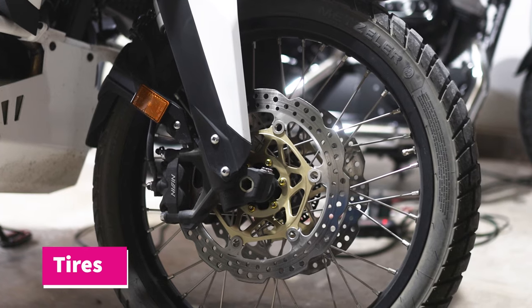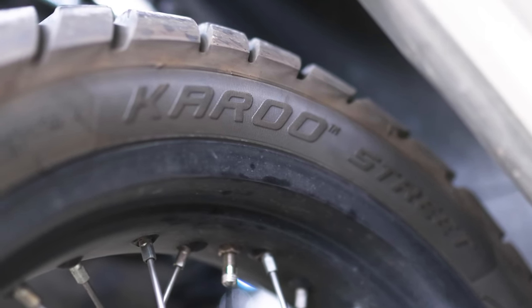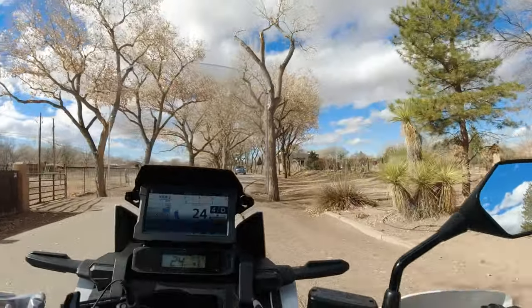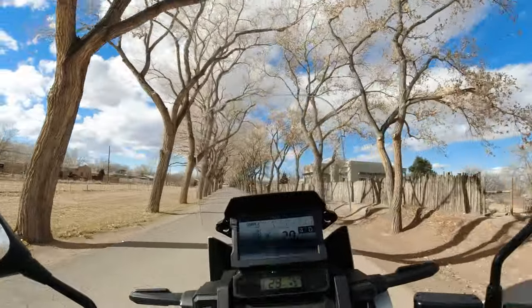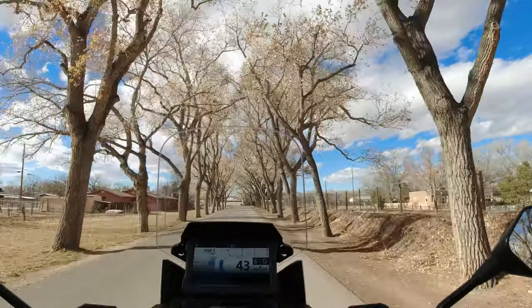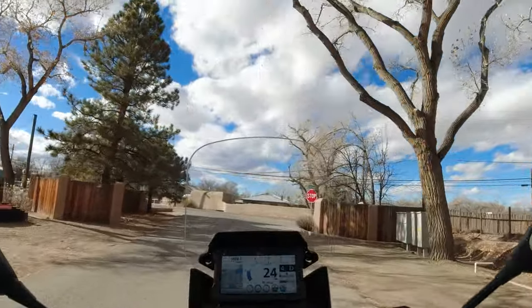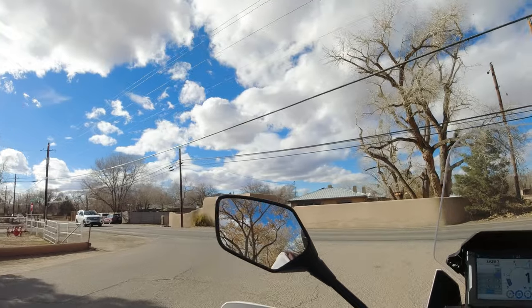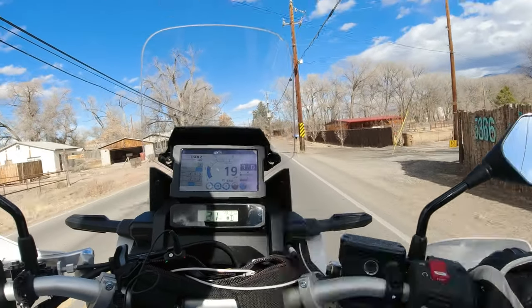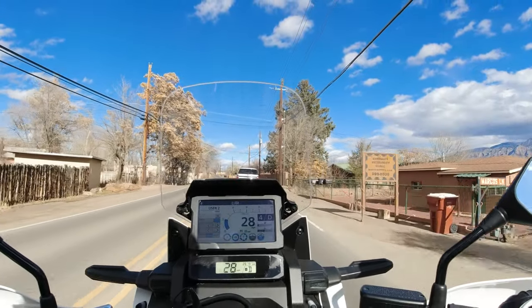Let's talk about the tires. We've got a 21-inch in the front and an 18-inch in the rear. The ones it comes with are the Karoo Streets, and they certainly aren't amazing off-road. On road they're fine — I've had no issues with traction, even in wet weather. Off-road, the front tire has trouble keeping a straight line, but they're tolerable and totally fine for fire roads and gravel. I'm currently looking for tire recommendations — something a level or two more off-road capable than the Karoo Streets without sacrificing too much wet-weather traction. So let me know what you think.